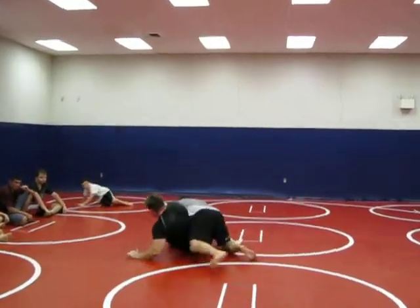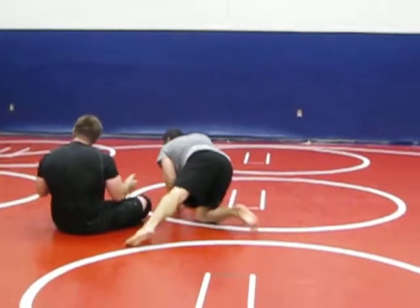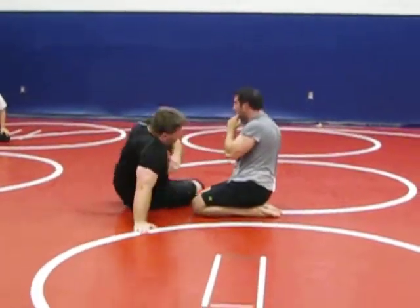I come in here, and as I push, I push away, and I get the skate. That's elbow push the skate. We're going to use that today on the double leg guard class.